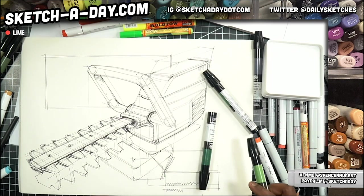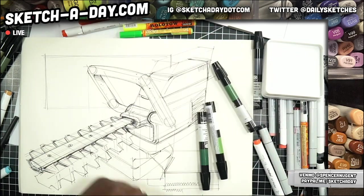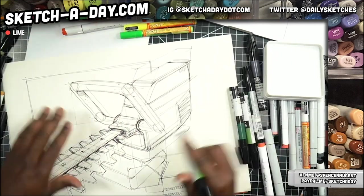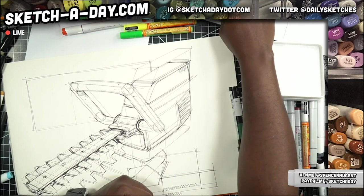We are definitely going to use green. Oh, here it is — it was in my marker stand, I was trying to find it. I just need to get in the habit of using those more. So green, let's go. Home stretch.